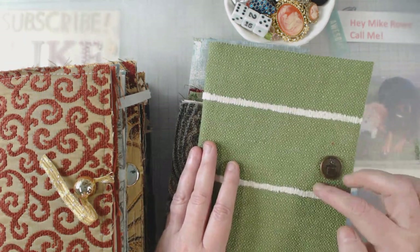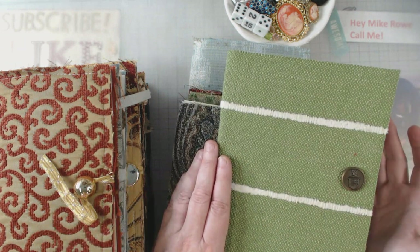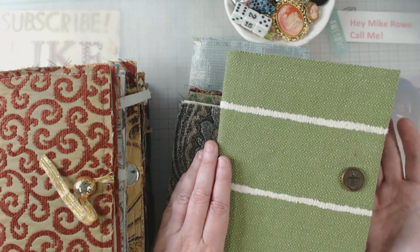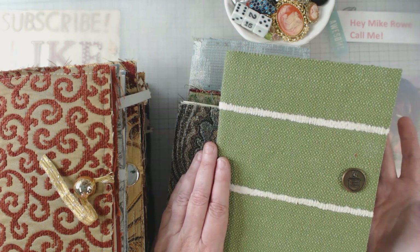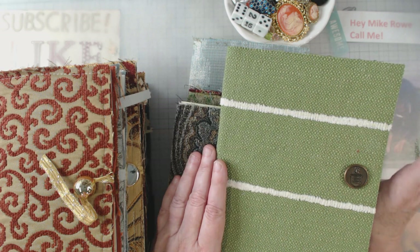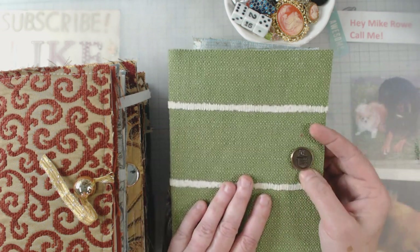They are by no means finished, but I wanted to jump in here and show you this now. All the fabric that I'm using is upholstery fabric, so it's a little thicker and chunkier. But if you know me, you know that I try to use what I have and upcycle and make the best out of it — so not always are the things the most beautiful, but sometimes you've got to worry about function.